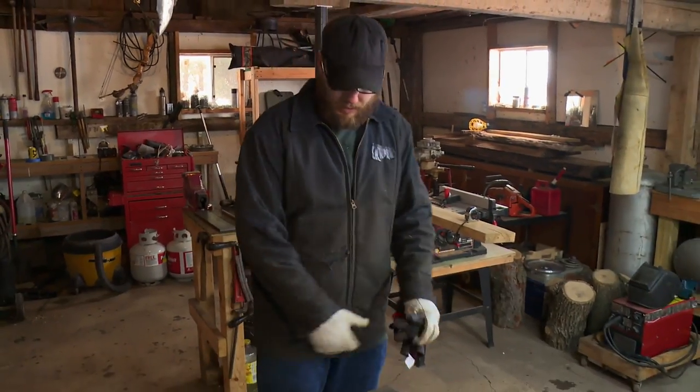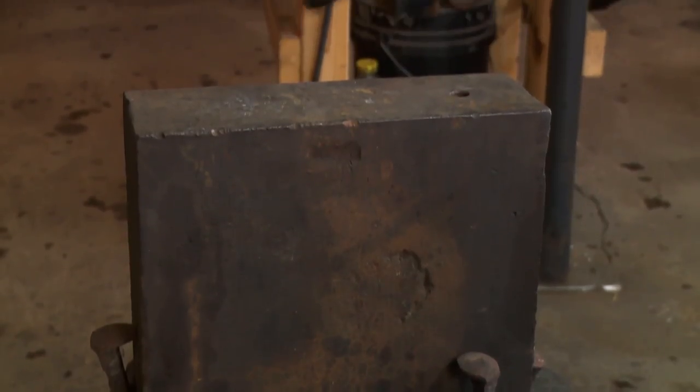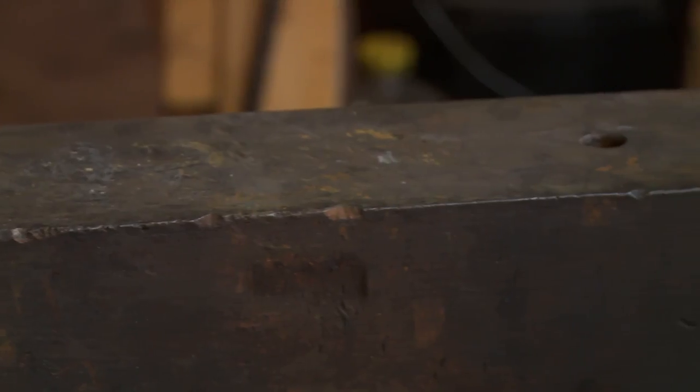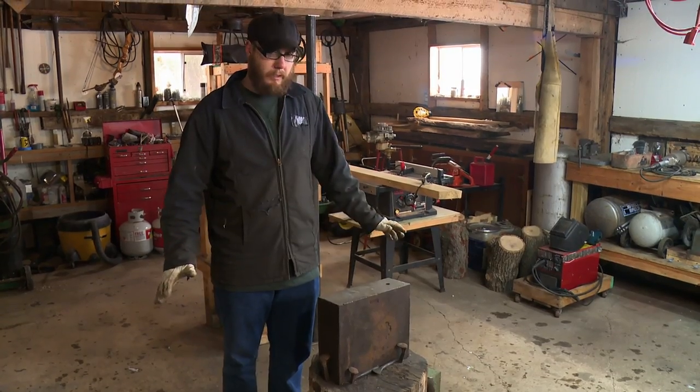If you notice in my shop, I do not have an anvil. This right here is my anvil — just a 250-pound chunk of steel. It's a square block. There's no bells, no whistles, no nothing on it.